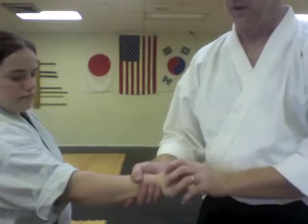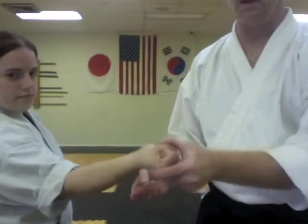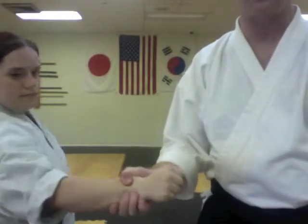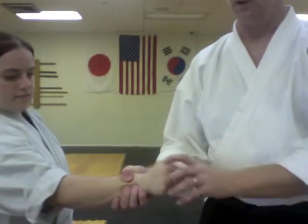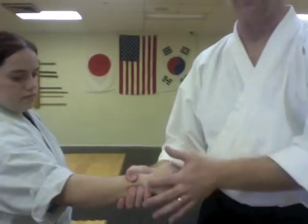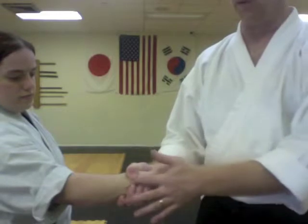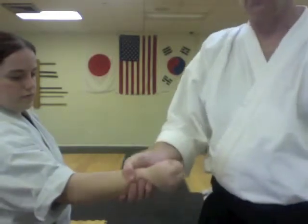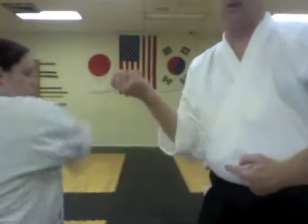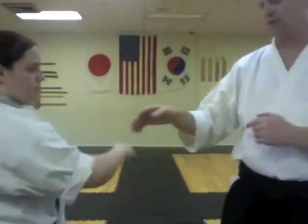We have the radius and the ulna. If she can line those two bones up, it can slip out much easier than if she tries to pull this way where the thumb has her radius, the fingers have her ulna. So in any wrist escape, you try to line the radius and the ulna up with the inside, up where the grip meets. For a cross grab, she can not only line them up, she can also punch this way, which breaks the grip.